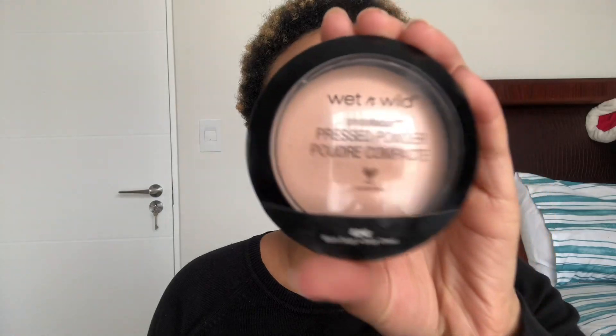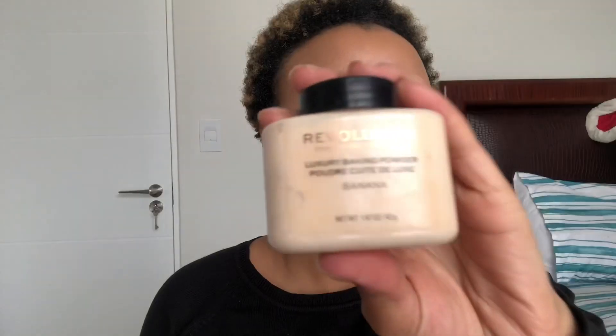I love this powder — I'm gonna use this pressed powder from Wet n Wild in the shade Warm Beige. I'm just gonna set everything before I use my loose powder. Then to set my highlights I'm gonna use my Revolution loose powder in the shade Banana.